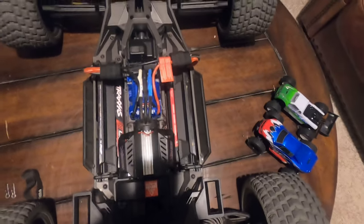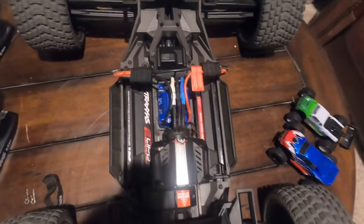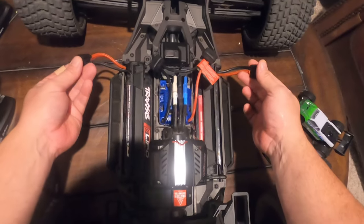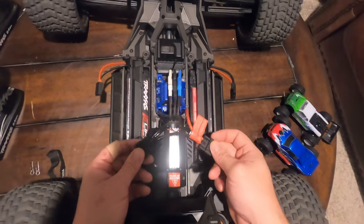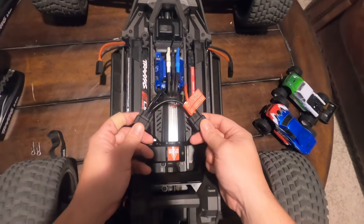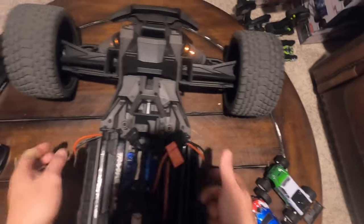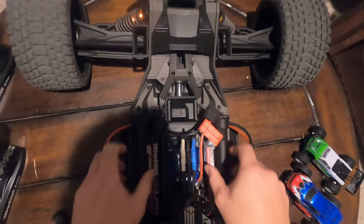I wasn't really paying attention the first time I ran the XRT - I was kind of in a hurry. This is normally how I run my X-Max; I just threw the batteries in and went along with it. This is just the way I do it - everybody does things differently, but this works best for me. If you run it the way Traxxas says with the connectors on the other end, it'll work, but it'll be a tight fit once you connect the ESC lines. You don't want to do a ramp jump and have the battery disconnect because the cables barely reach. With the batteries facing the front of the truck and connectors out, they reach fine.